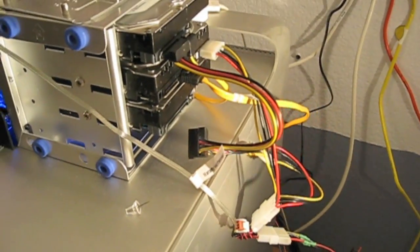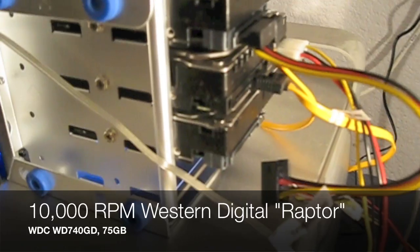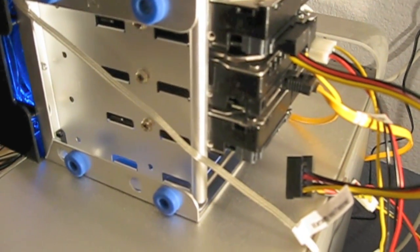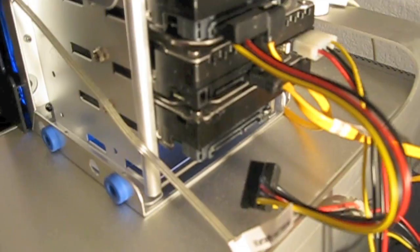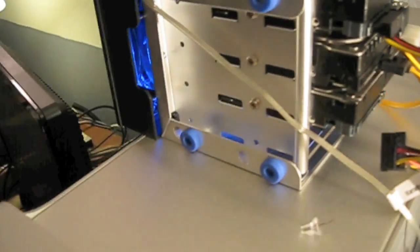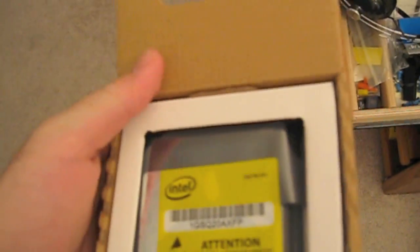So here's where I'm going to hook it up. This middle one here happens to be a 10,000 RPM Western Digital Raptor — a platter drive from a few years ago. So we're going to pit that against this new guy here. I'm going to just hook it up real quick and throw the box away.